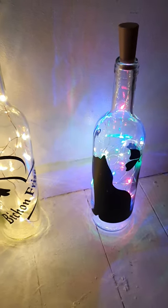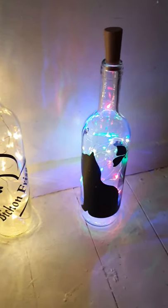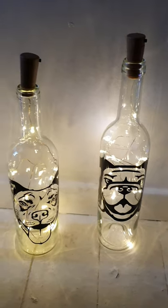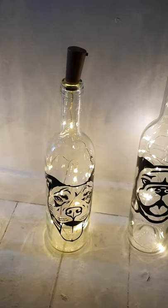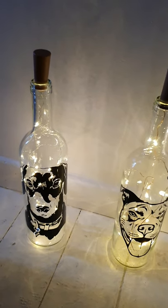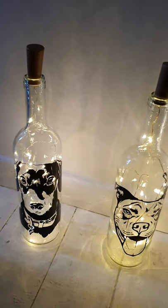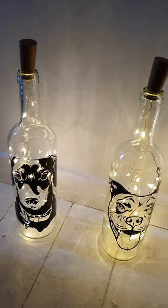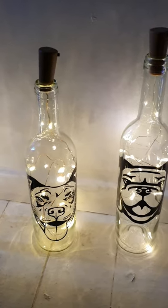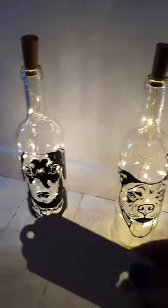I will say, if you would like a red rose, a blue rose, a yellow rose, or a pink rose in these bottles, I'm happy to put them in free of charge. I don't do them initially because a lot of people just want the bottles as they are with the lights inside.